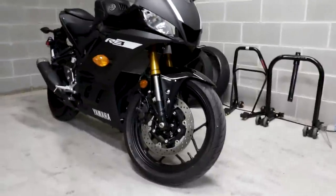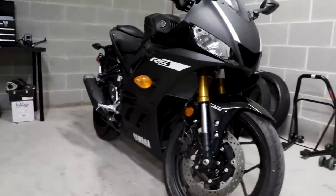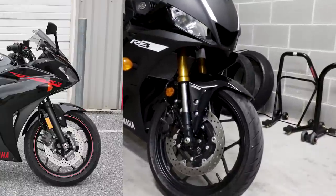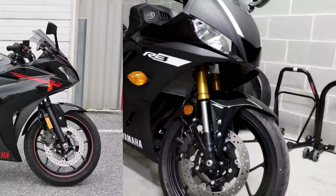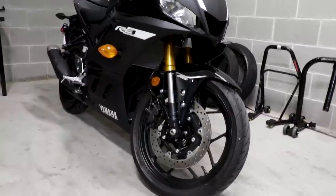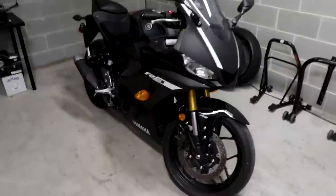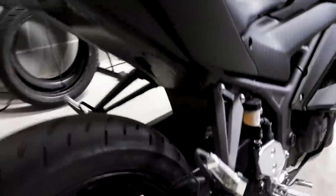The Yamaha R3 now sports nice new upside-down forks. The original 2015 R3 featured right-side-up forks that were pretty budget and standard. These new 37mm KYB forks are a really welcome upgrade for this class of bike. The KYB forks have increased rebound damping by 120% and compression damping up by 380%, so the front end is much tighter and sharper than the 2015 model. One of my complaints about the 2015 was that it was extremely soft. It's also mated to an upgraded KYB adjustable rear spring, which is also stiffer.